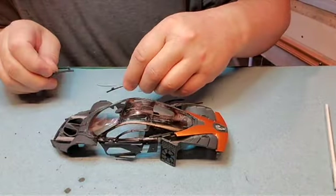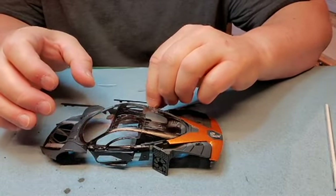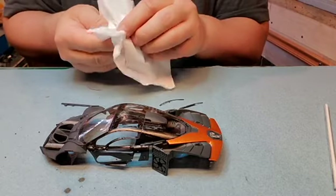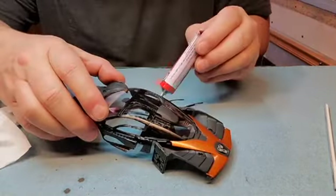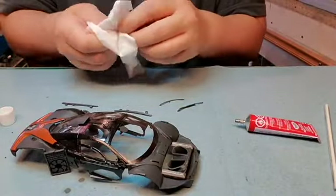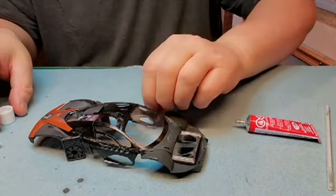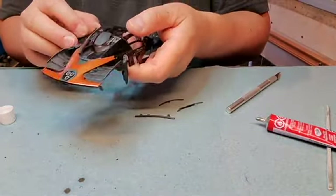Now we got these side panels here. The windows have to go on first. Okay, get those on — there like that.